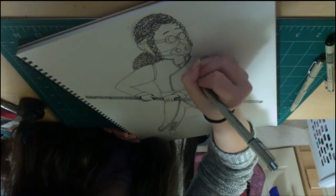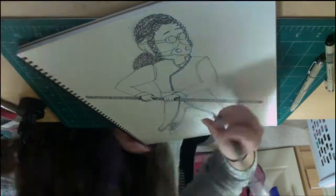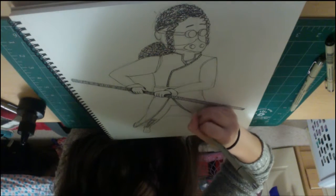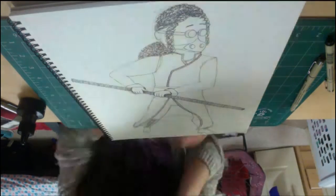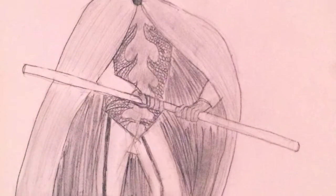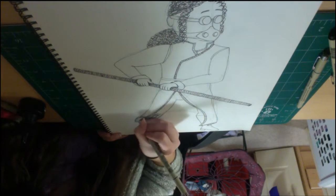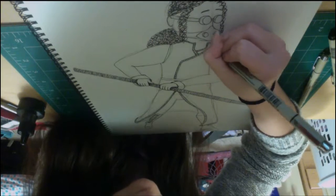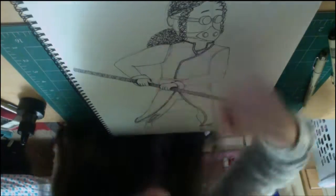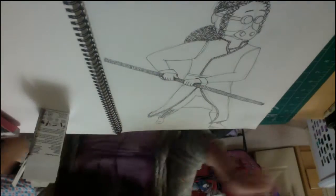Doing this sketch was a lot of fun because this Inktober my theme has been redrawing old art — mostly things from high school, but anything is fair game as long as it was drawn before October 2016. The original drawing I was working from was okay, and there are parts of it I like, but I really wanted to do a redraw mostly to give it a more dynamic pose, and I'm really happy I did. I've gotten a lot better at drawing just with pen and ink in general since the last time I drew.